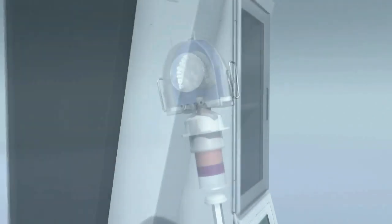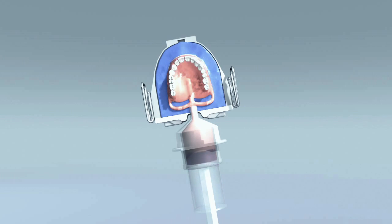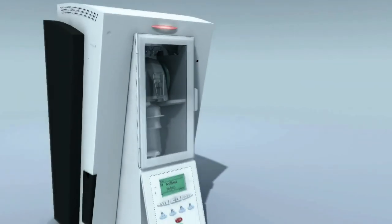With IvoBase, the air in the anterior region automatically and completely escapes through the aeration filter until the flow of the resin seals the aeration filter and sets. This is necessary because displacement of the air through the stone is not always possible when using auto-curing polymers in the injection technique. The hollow space is thus aerated in a controlled manner, which also prevents bubbles and porosities from forming in the resin.